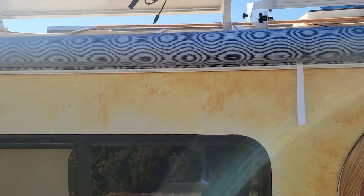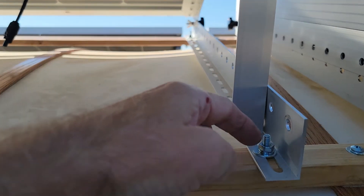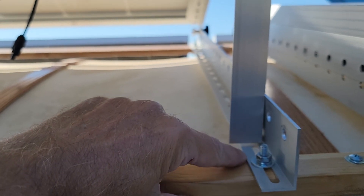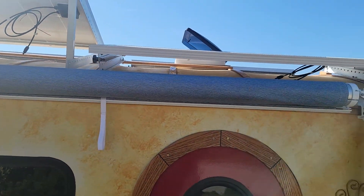Those brackets are screwed into the beam structure, and I cut a slot in the beam going horizontally. The brackets have slots going up and down, so this is adjustable — I can get my panels aligned correctly and they'll seat right.